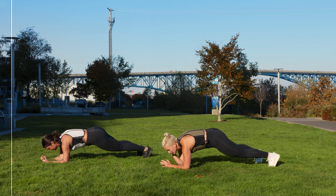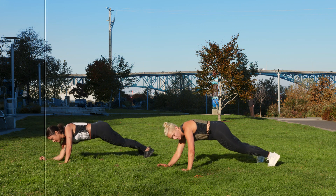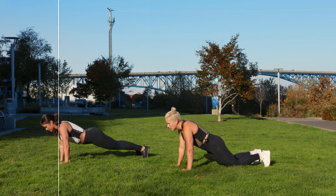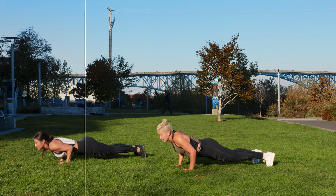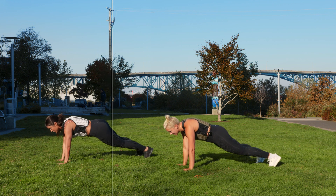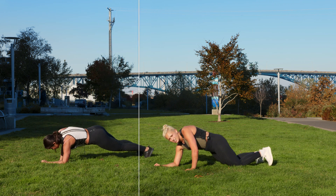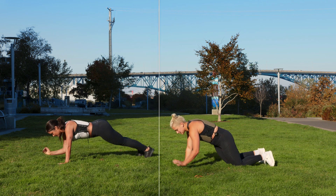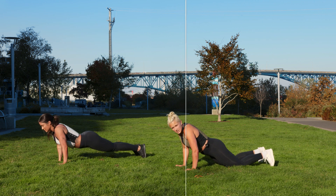Down, down — push up. With a weight vest, it doesn't get more fun than this. Knees or toes, I don't care. As long as from your head to your toes or your head to your knees, it's straight. I'm dropping to my knees. You're over halfway there. Let's go.